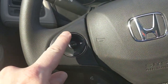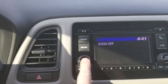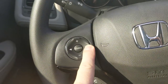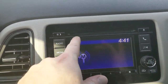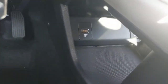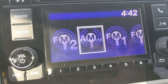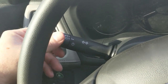On the steering wheel you've got audio controls: volume up and down, and left and right to jump between tracks or favorite stations. The stereo isn't a touchscreen but it does have a display. I can switch between FM, AM, CD — this might be one of the last cars to offer a CD player — and there's a USB port down here to plug in a phone or thumb drive, plus Bluetooth for audio streaming.